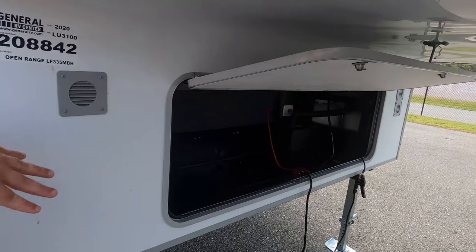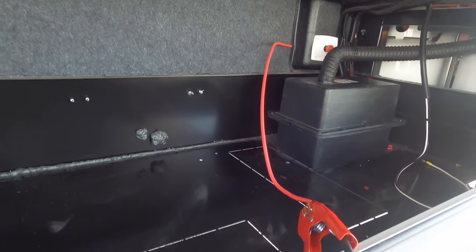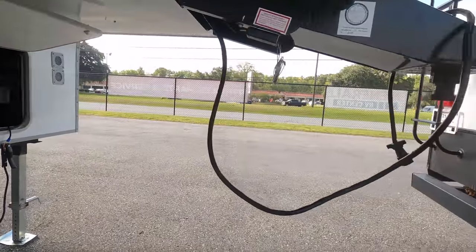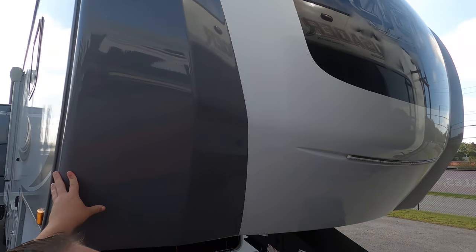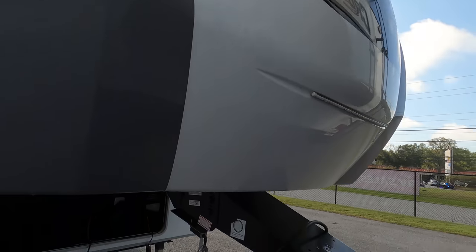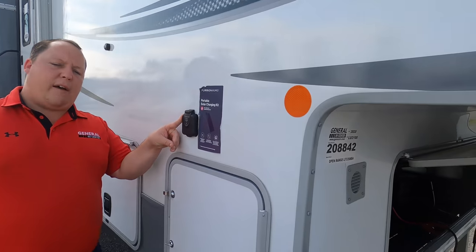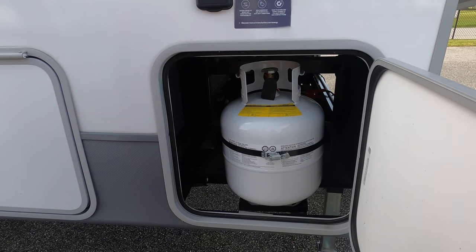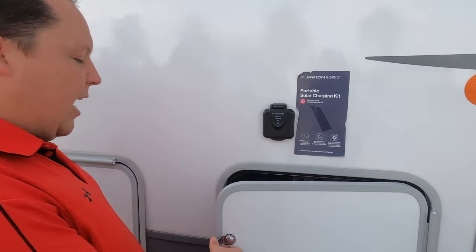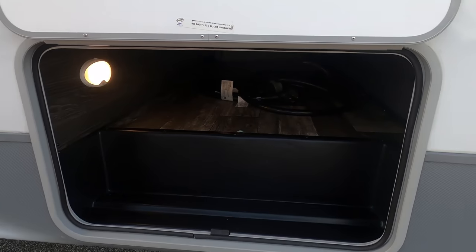Up front you can see some storage, and what's really unique about this unit is those cutouts — it's actually prepped for a generator. Mid-profile fifth wheels normally don't have that option. You also have a nice fiberglass front cap with LED lights, and the cap wraps all the way around. Coming down the side, there's a solar hookup if you want to add a solar panel, plus your propane tanks on both sides.